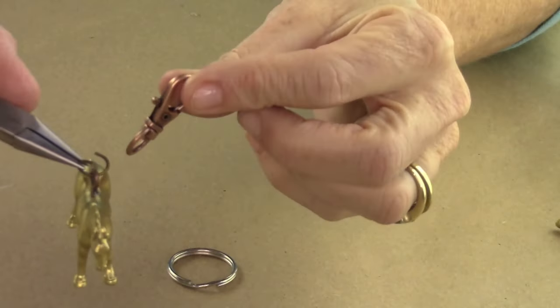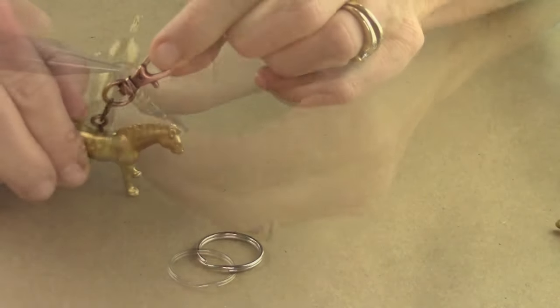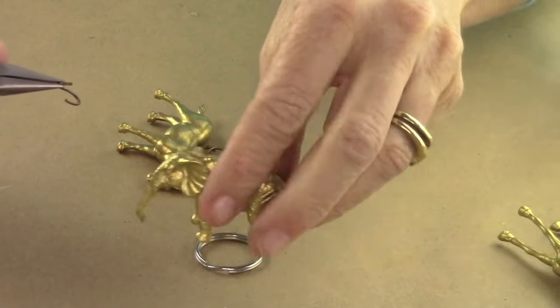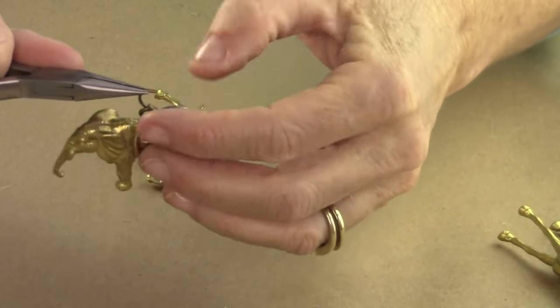Then add your keychain mechanism, close the jump ring, and you're done. Look how cute that looks — I think they're so cool. You can hang them from a backpack, you can use them with your keys as a keychain. I think they're just the cutest little things.